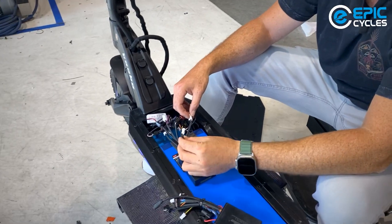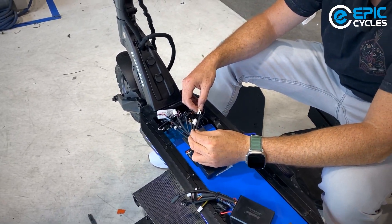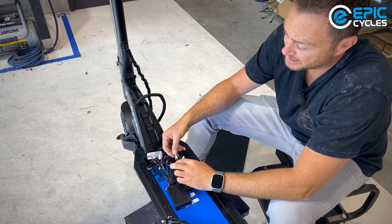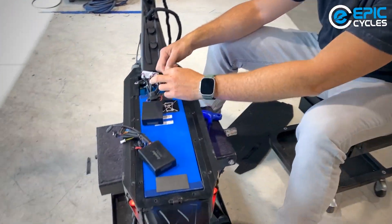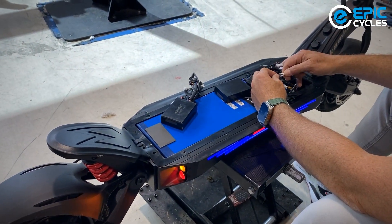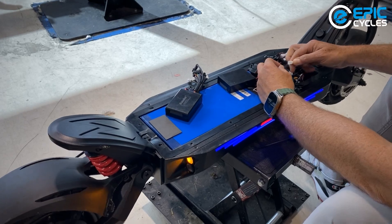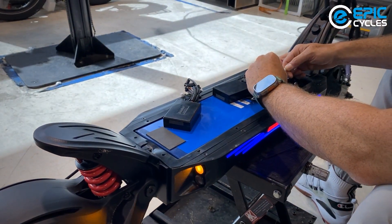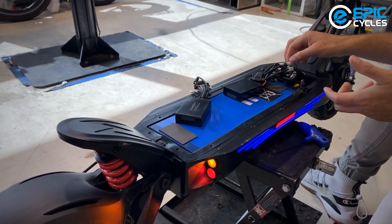Also, to note, there is one dummy wire on the control light module that's not used. I just want to show you something here — just as an example, here's one of the wires, the blue and black. If I pull this out, you'll see that the brake light went off. As soon as I insert it back in, we're back on.